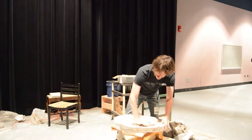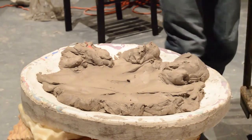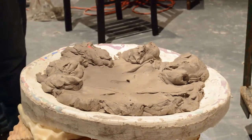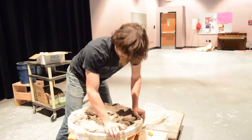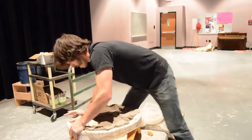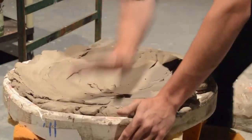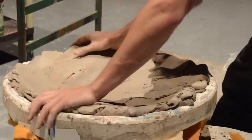To begin the process, large handfuls of clay are thrown onto the platter. This helps pack down the clay so that it is solid. Then the clay is flattened out by hand to fill the platter and pack it on tighter. It is important that the clay is packed on and distributed across the platter. Pressure must be applied to fill the platter.